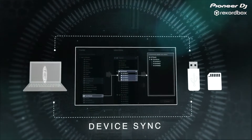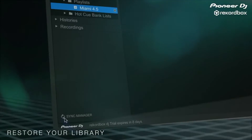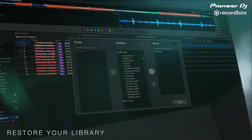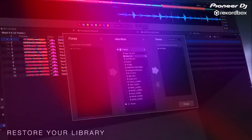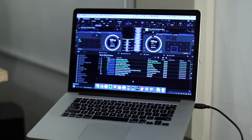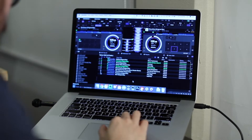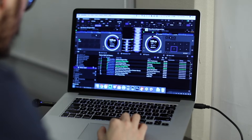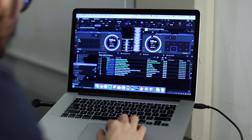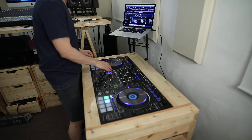The third new feature is the ability to import tracks and playlists from a USB stick that were exported from another Rekordbox collection. That means you can take your thumb drive and use it with another laptop running Rekordbox. Or maybe you're doing a back-to-back set with a friend — he can just plug in his thumb drive containing music exported from his Rekordbox collection and import those songs and playlists to your laptop to DJ off of.